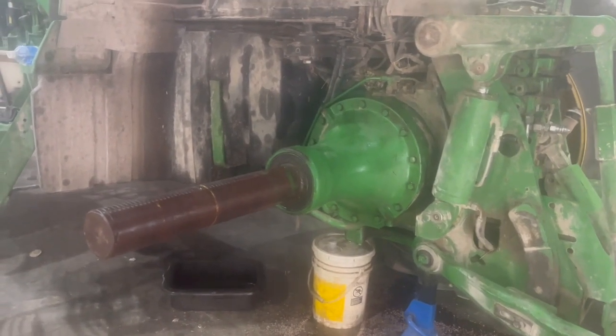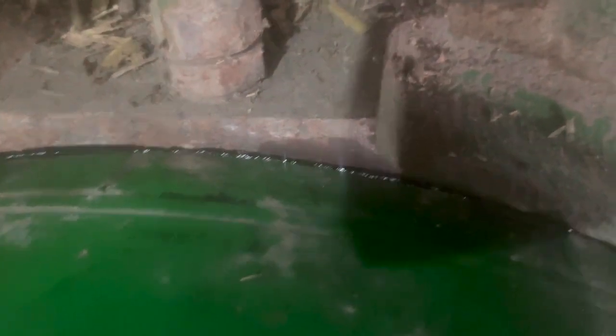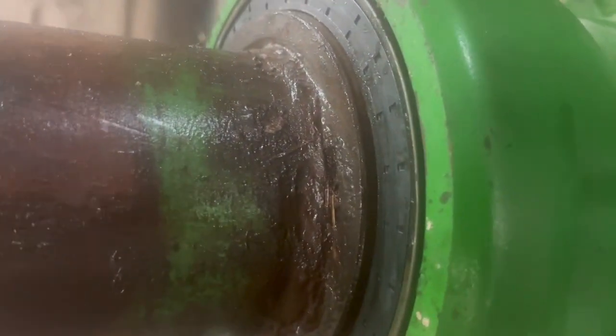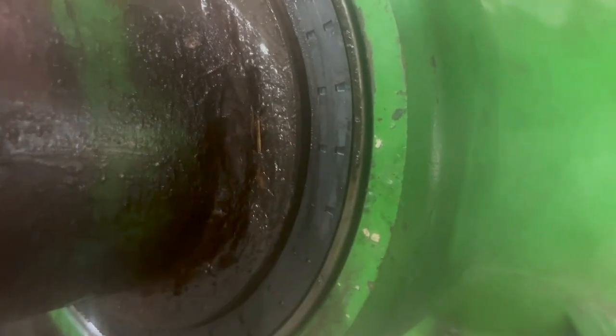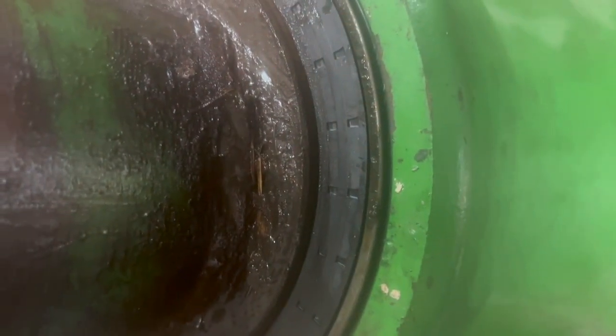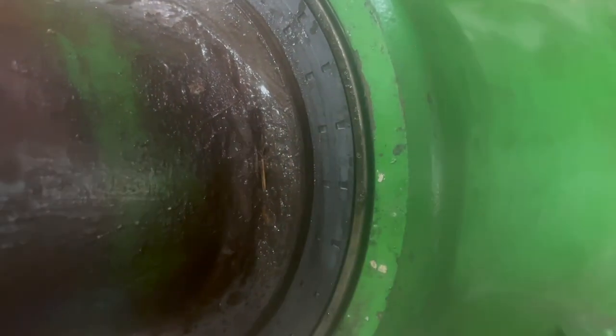We got the axle put back on and tightened the bolt up — you can see our gasket maker squeezing out. That should seal up; we've got to let that dry and put oil in it. After all that, I put the seal in flush with the outside casting, not the inside spacer. This is a rubber seal on both sides, which means it spins inside of itself — not against the axle or the housing, like a wear sleeve inside itself. So you don't have to worry about putting it up against a clean surface; it's rubber on both sides.